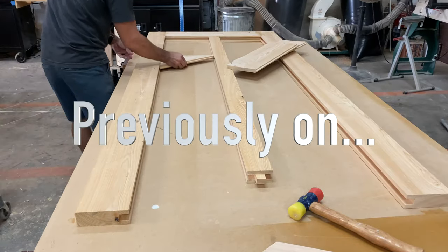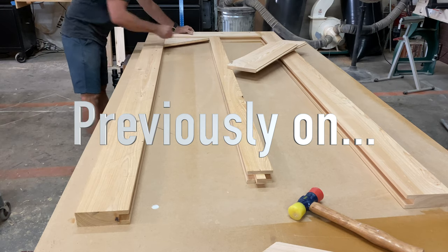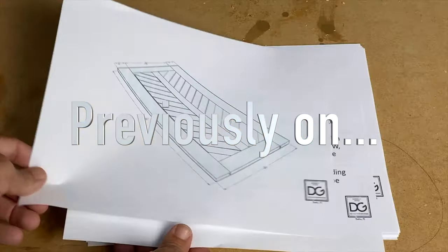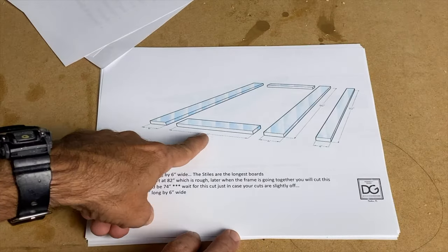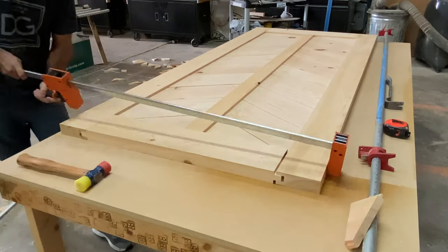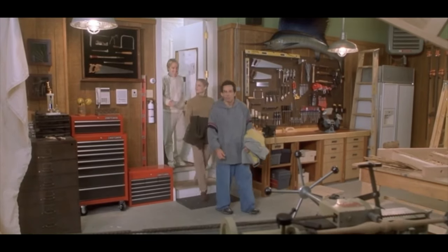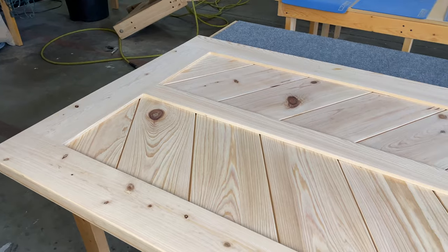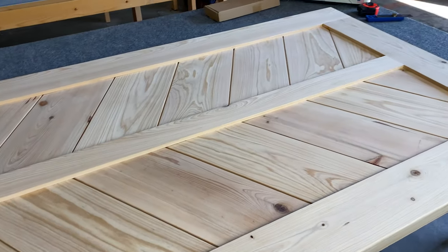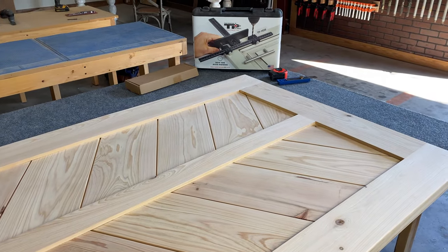Previously on how to build a barn door part one: start your woodworking journey — there's always a particular project that a light bulb goes off and you're like, man, I finally got these things figured out, and that was making doors for me. Now that we're all caught up, here's the barn door today. We'll be applying the finish coats and drilling the holes and installing the hardware.